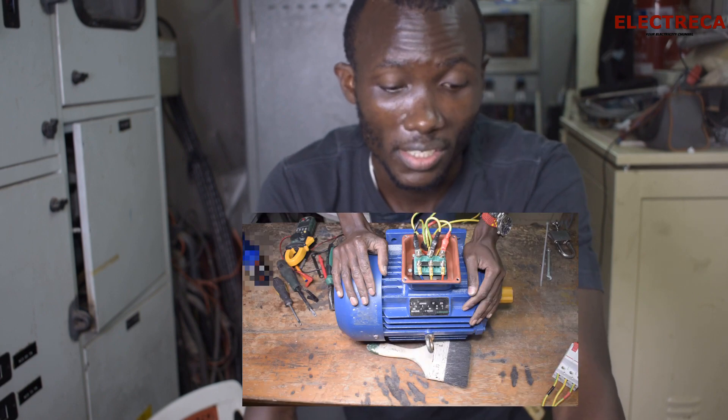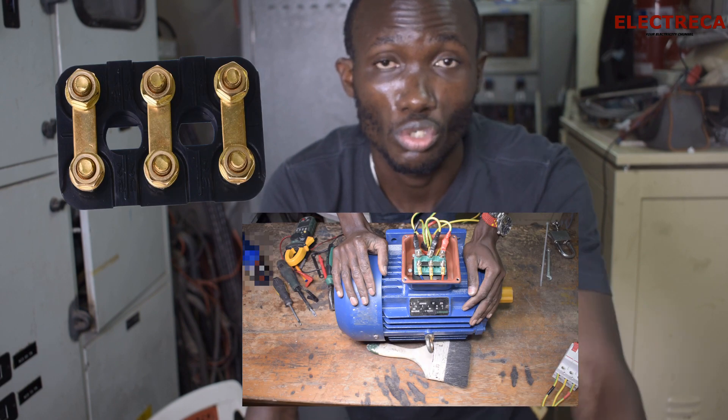Hey, what's up guys! Thank you very much for being here. I really appreciate that. Today I have an induction motor before me and what we're going to do is I'll show you how to change the direction of this motor using the terminal box.